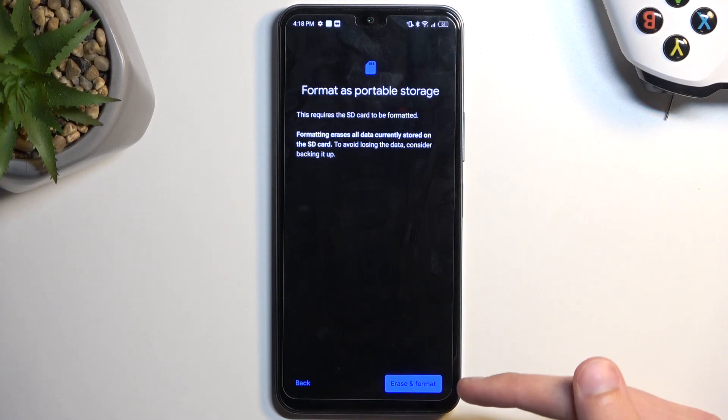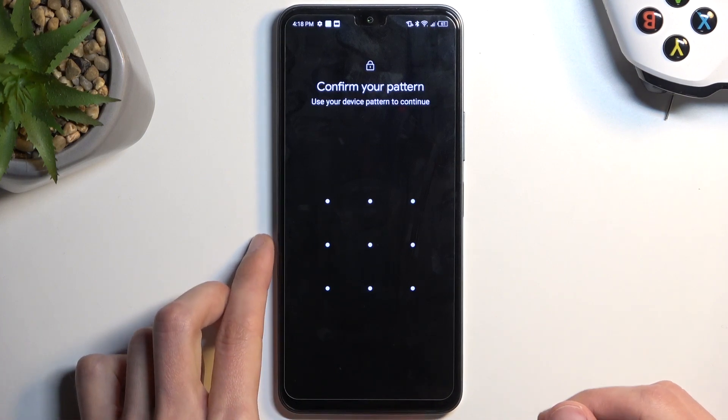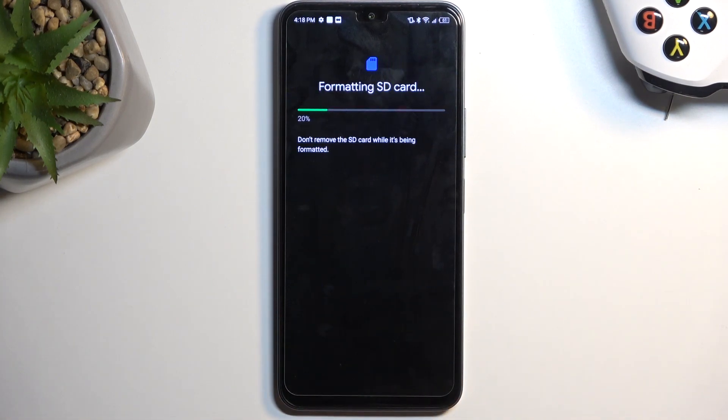Once you have done so, you can then select Erase and Format. If you have some kind of screen lock, it looks like you need to confirm it right here, so quickly do so. And it will begin formatting your card.